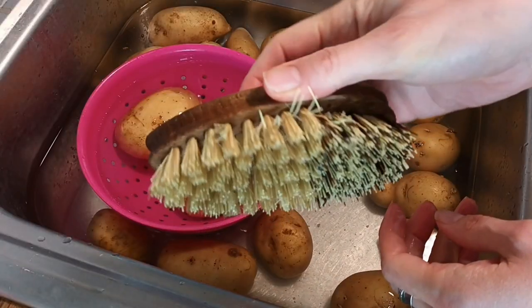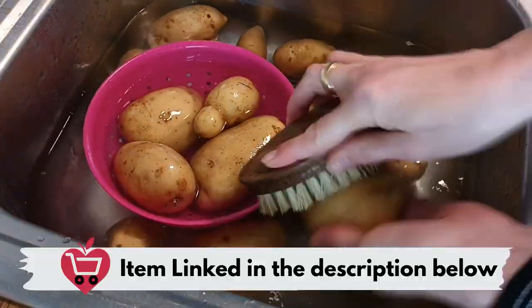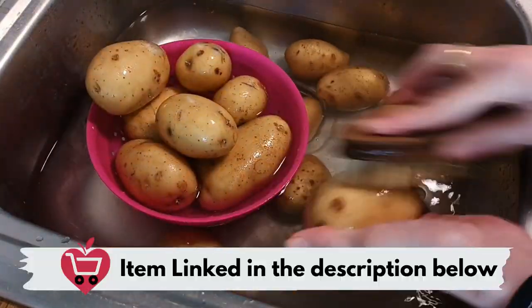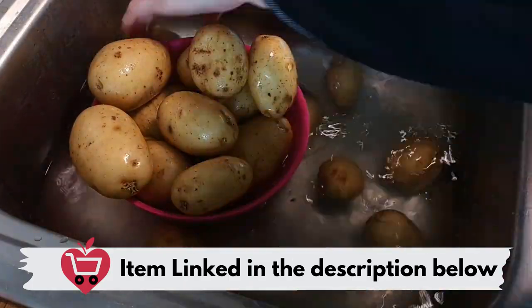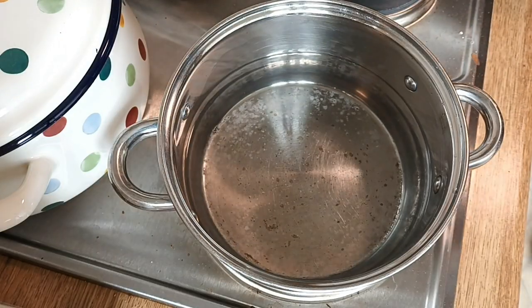I soak them for about five minutes and then give them a really good scrub with a vegetable brush. I've linked these vegetable brushes down below if you're interested — they're really handy for doing all sorts of vegetables. You can leave the skins on; you get more nutrition that way.